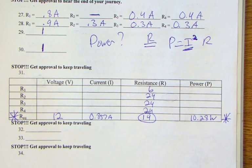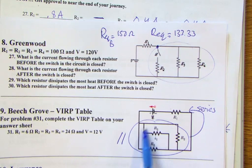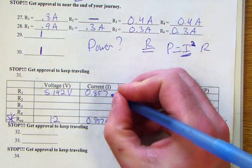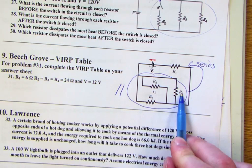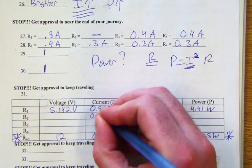The total current goes through resistor one since all current returns through it after splitting. Its voltage drop is about 5.142 volts and power is 4.41 watts. Since resistors two, three, and four are equal, the remaining current divides equally among them — each gets one-third of the total current.